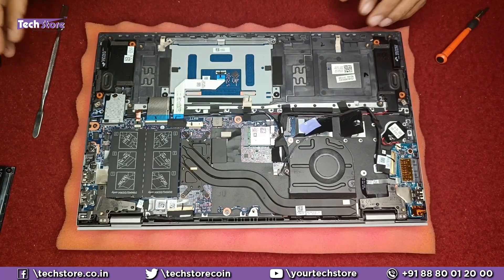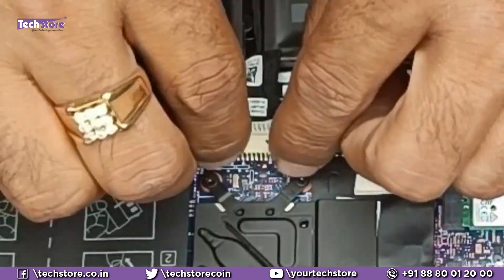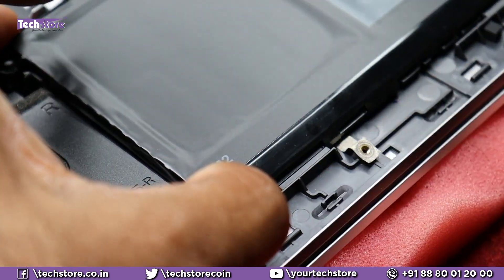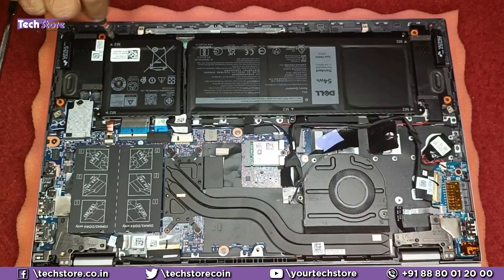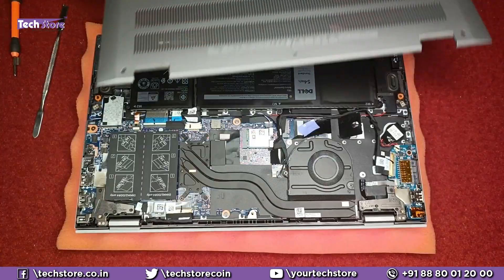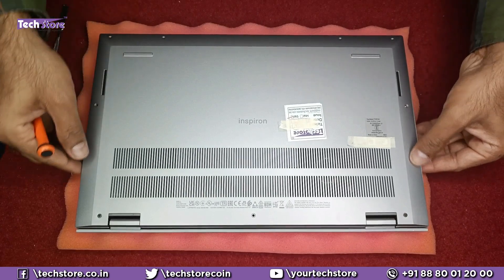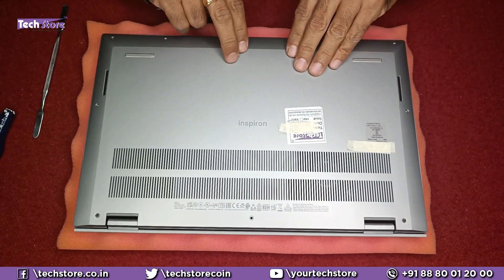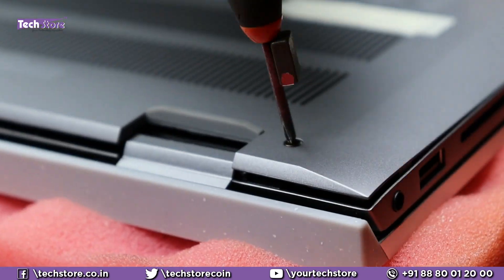To reassemble, put the battery back first, making sure it seats into the grooves on all sides. Then press the base from all sides to snap it closed, and tighten the hinge screw first before doing the remaining screws.